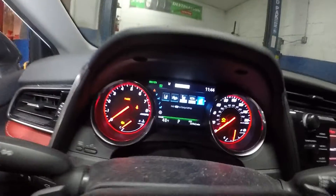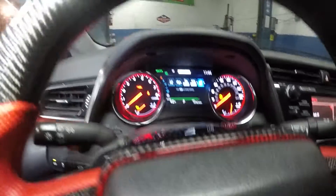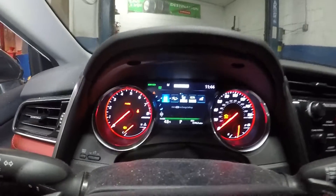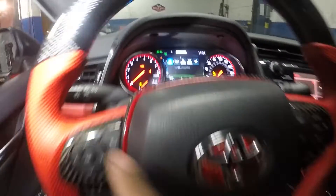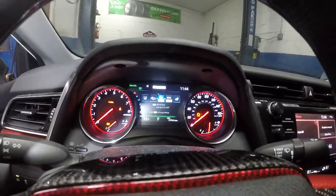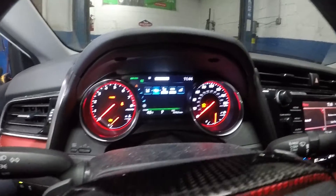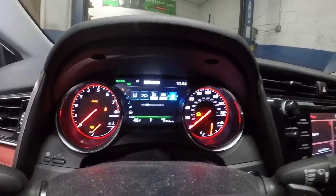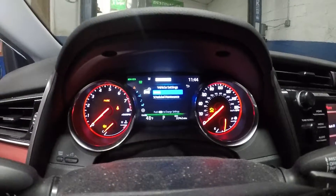Press this and you're gonna see these little key symbols over here. Go down to the gear symbol — not the vehicle, the gear. Press OK, and as soon as you go into the gear, these symbols are gonna pop up. Go all the way down to where you see a car with a gear on it.